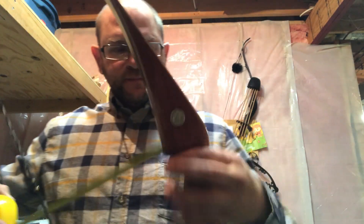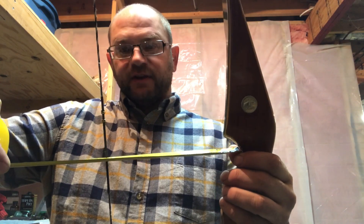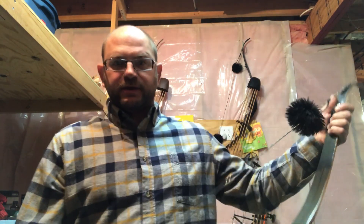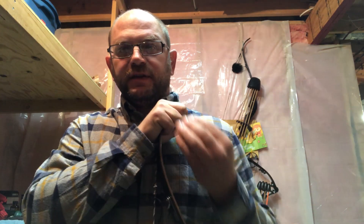Brace height is measured from the throat right here to the string, and on this bow it's seven and a half inches. We're going to measure at seven and a half inches and at eight and a half inches. We'll measure poundage and tip-to-tip distance both at brace height and at full draw. This is going to be a two-parter — in the next part we'll be at the range going through a chronograph.